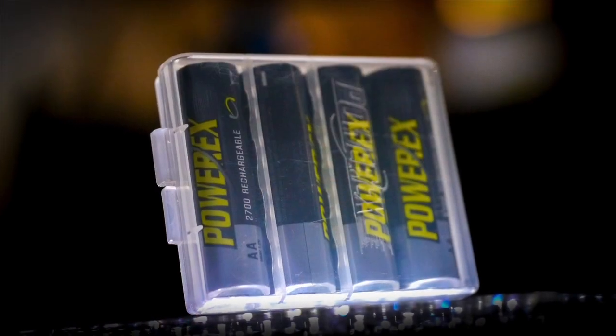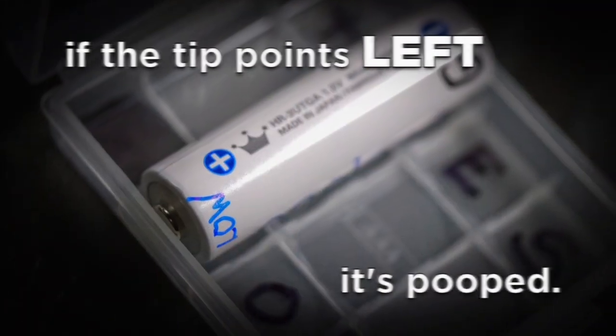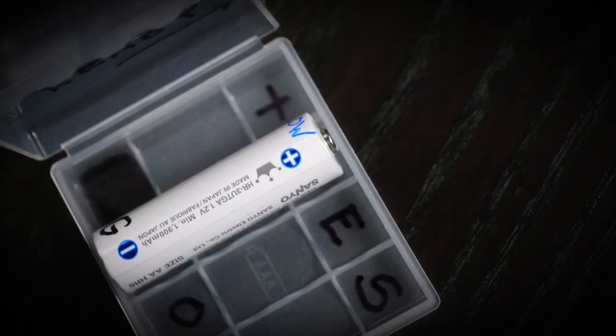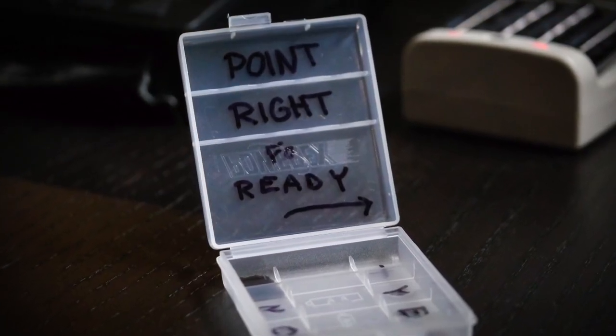Here's a tip on keeping organized. I use these little plastic transport cases and set the tip of the battery to indicate if the battery is charged or not. When the tip of the battery is to the left, the battery is exhausted. If the battery is in the case with the tip to the right, that means it's fully charged. That means everybody in the studio should know if the battery is ready or not. I'm also very good about coming back from a shoot and putting the batteries into the charger right away. If I have them sitting in the cabinet for a week or so, I'll pull those batteries out and put them back in the charger before a shoot just to top them off.